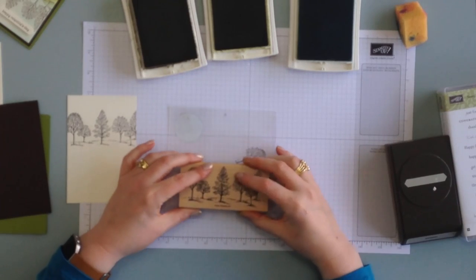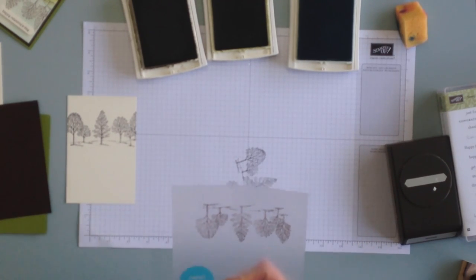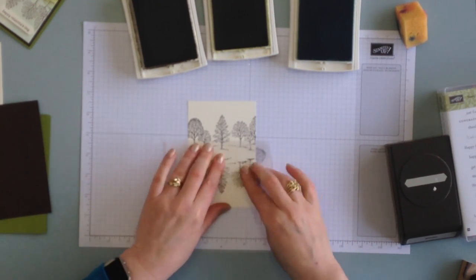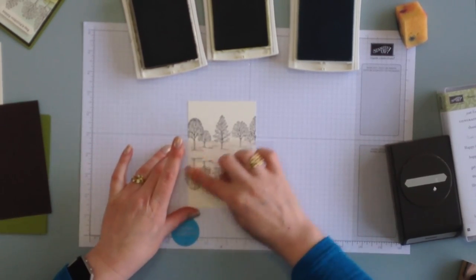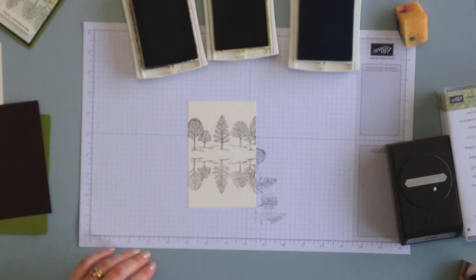Ink up your stamp again and stamp it anywhere on that sheet. Then what you're going to do is turn it over so you've got the ink side going down, and then you're going to line it up with the trees. Then you're going to rub over the top — just spend a few seconds doing that to make sure all the ink is transferred. And there you have a lovely reflection.